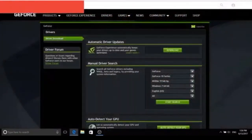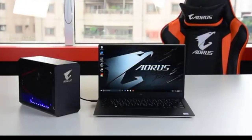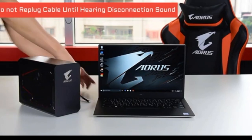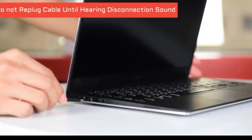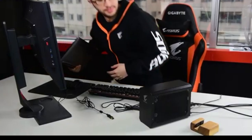Finally, download the NVIDIA driver and the installation is done. A quick reminder: do not unplug and re-plug the cable immediately, as it may cause system failure. Wait for the disconnection sound and then plug the cable back in again. Now you are ready to play on your Ultrabook laptop.